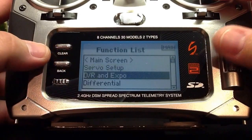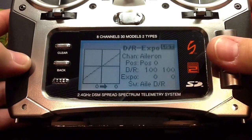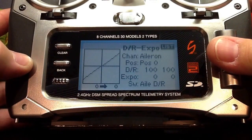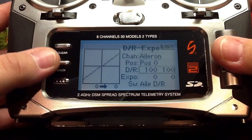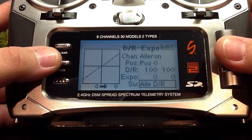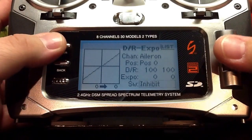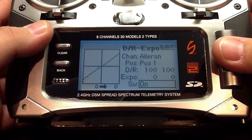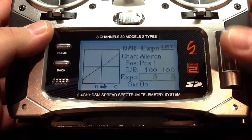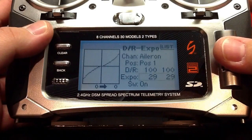We'll go down to dual rate and expo. In the dual rate and expo menu, you don't need to do anything here for the Naza to work properly, but I like to use a little expo with all my models. So for all the channels, I'm going to pick the switch selection that's always on, and for the aileron I'm going to pick about 30% expo. I'm going to do this for the remaining elevator and rudder channels as well.